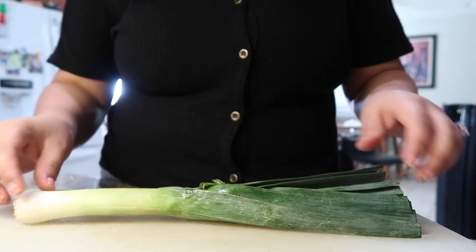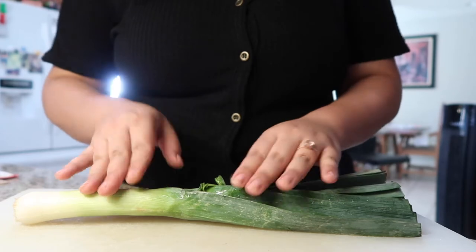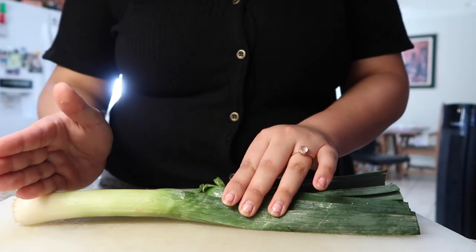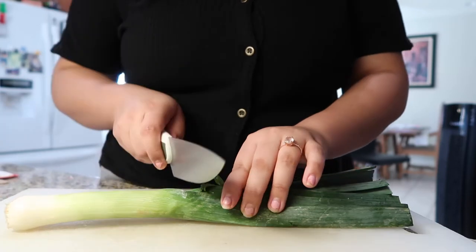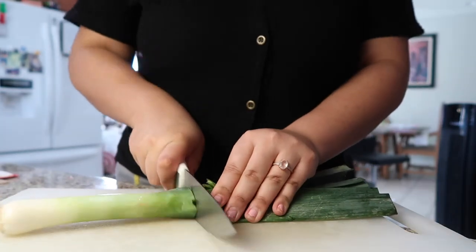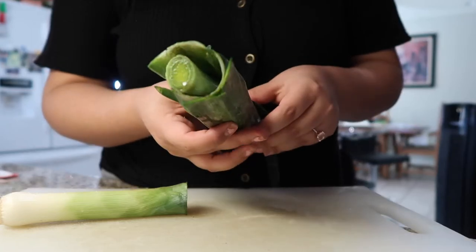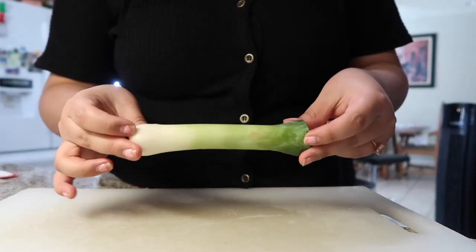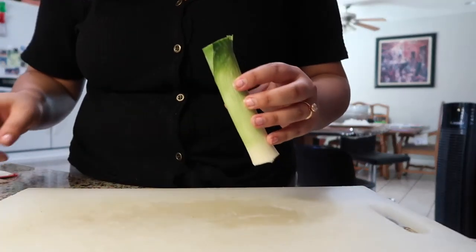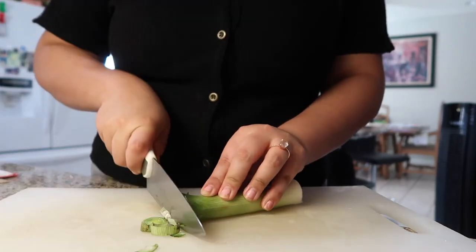What's interesting about the leek is that we're actually not going to be using the dark green part. We're going to be using the light green and the white, which is definitely something that I haven't seen in cooking a lot. I'm going to save this dark green part — I don't know what I'm going to do with it, but I'll definitely put it to use somehow. So we're just going to be using this lighter part in the soup. I have no idea if I'm supposed to chop it up, but that's what I'm going to do.